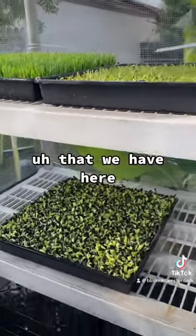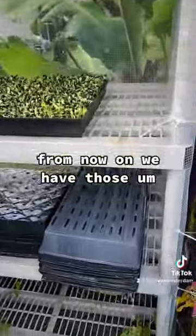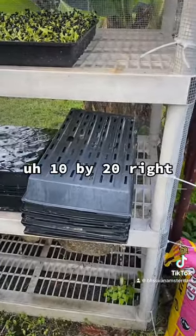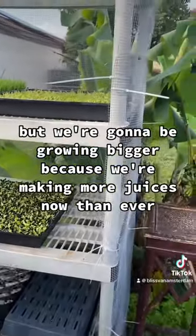So we're doing these in 17 by 17 trays right now. We do have 10 by 20 trays, but we're going to be getting bigger because we're making more juices now.